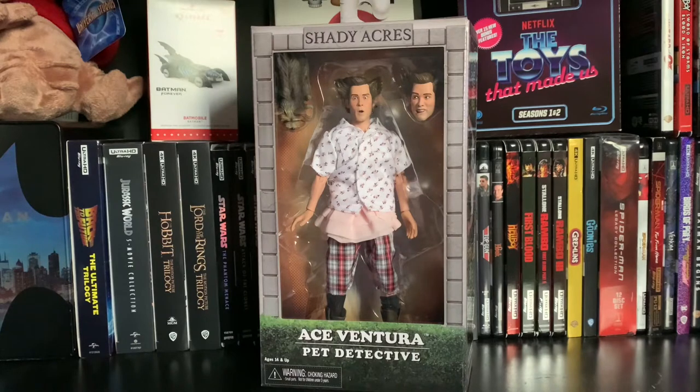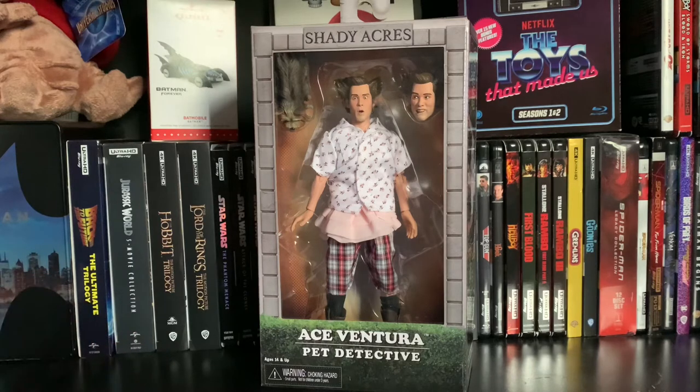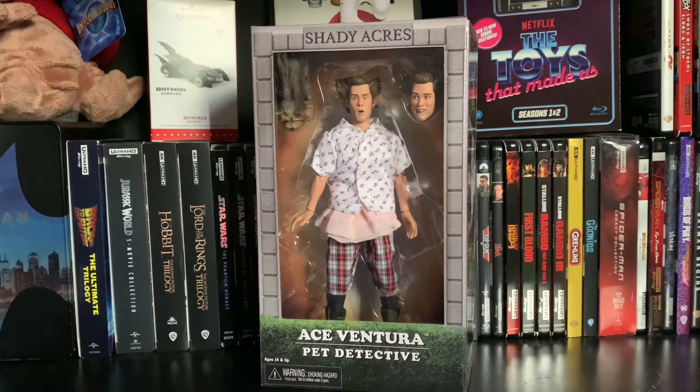Today we're going to be looking at the Shady Acres Ace Ventura Pet Detective figure by NECA Toys. I am very happy that NECA is starting to tackle some of the Jim Carrey related films. I hope one day they do a mask figure — I really want to see them do the mask. But Ace Ventura is one of my favorite Jim Carrey films, and Jim Carrey is a huge idol of mine. I had to pick this up when I went to the Huntsville Comic and Pop Culture Expo last month.